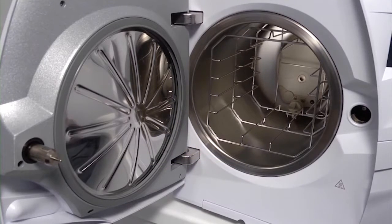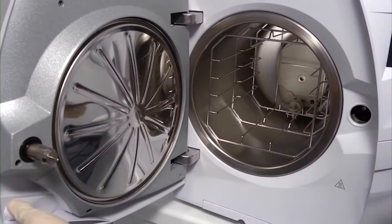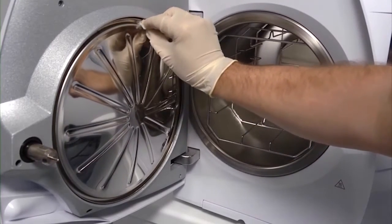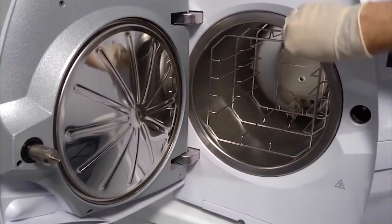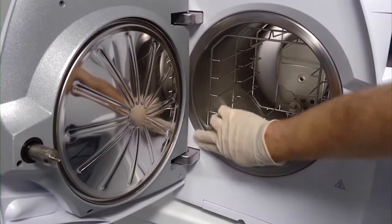To change the door seal, take hold of the door seal and pull directly away from the door to remove the seal completely. The door seal seat and the chamber face should be cleaned before fitting a new door seal. A damp, lint-free cloth should be used to remove any dirt.